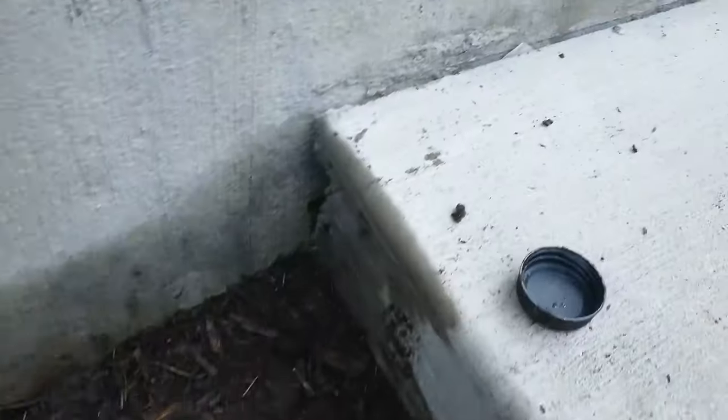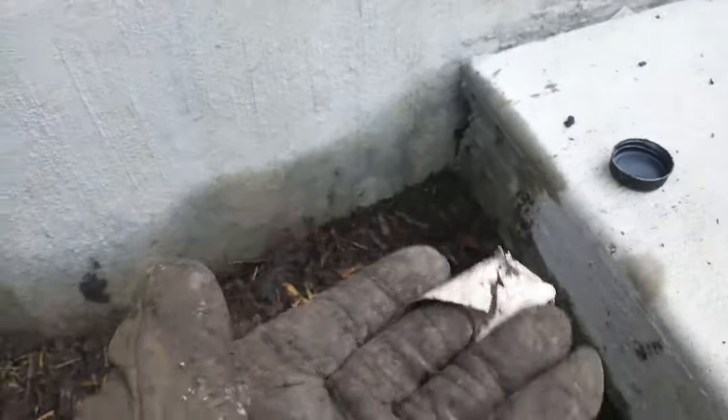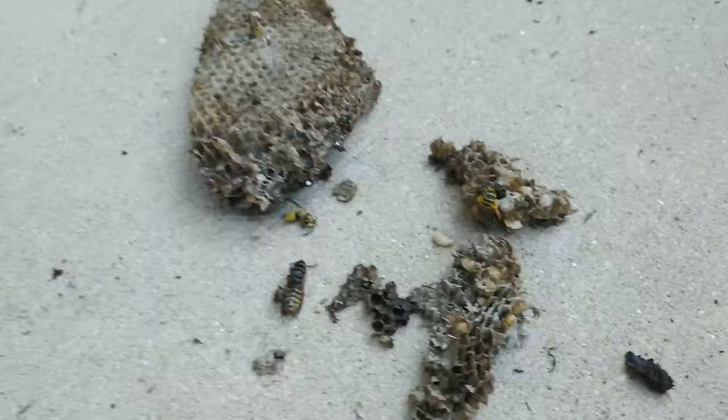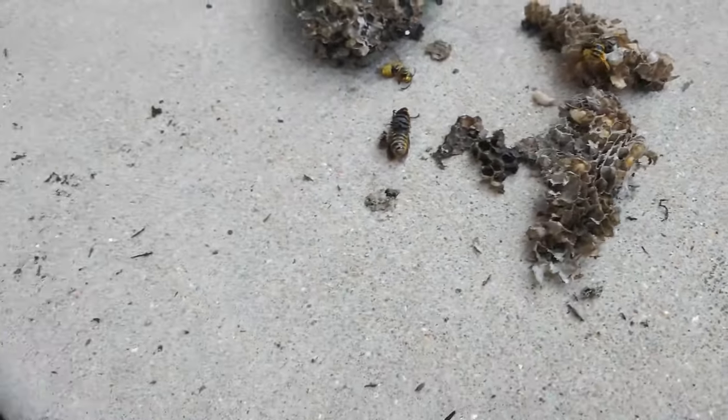The queen chose poorly for her nesting sake. It was under this corner, right about in here, just in a small space, and then it was gravel, so they weren't able to excavate. It was a couple layers but a lot of it got chopped up as I was digging in there.